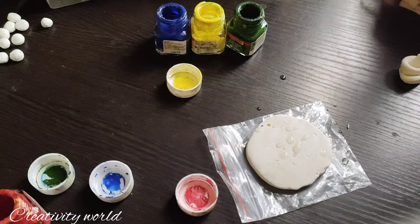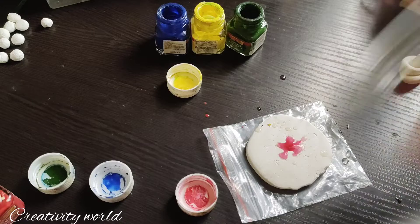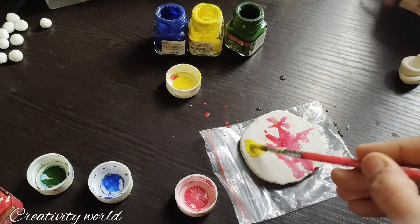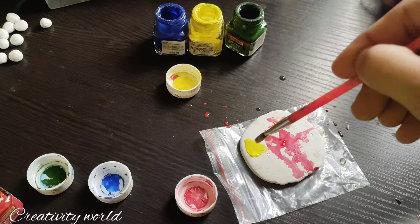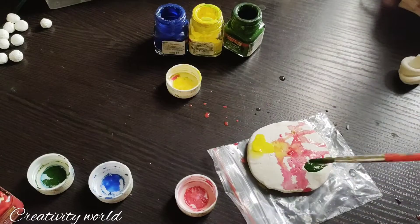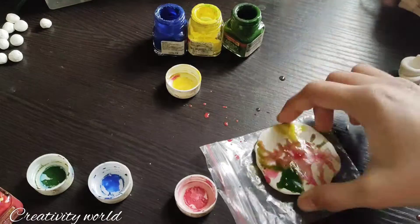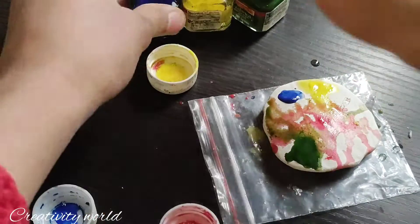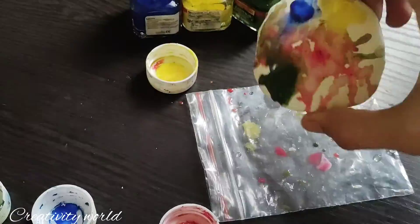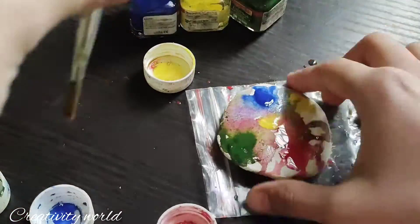You just need to add water to this, then shake the object — automatically the colors get merged with each other, creating shades according to your choice. I have used some rainbow color shades. Just shake it well, then the colors automatically merge with each other, and it's ready. Repeat the process for as many colors as you want to add.